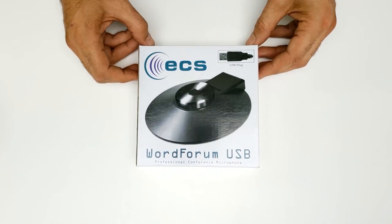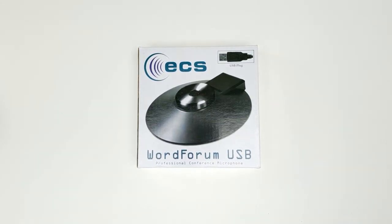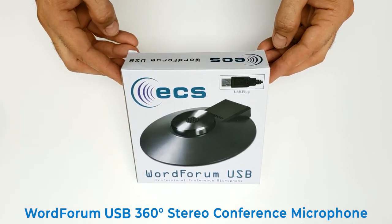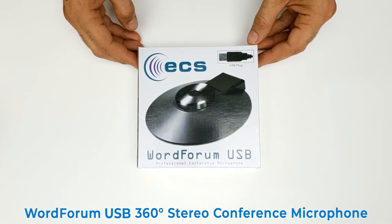Hello from Executive Communication Systems. My name is Mark. Today, we are going to show you the WordForum USB 360-degree Stereo Conference Microphone and how to use it.